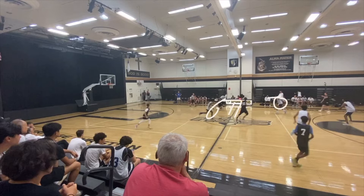In our 2-2-1 press break, we have a guy here to reverse the ball, a guy in the middle, and a guy on the sideline. What we're looking for is: if this guy right here tries to jump the pass, then we have a deep pass to number 7 over here. But what we're really looking for is — if he attacks right away, we should automatically hit the guy on the sideline.